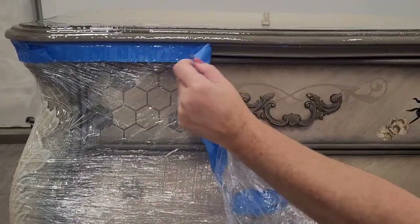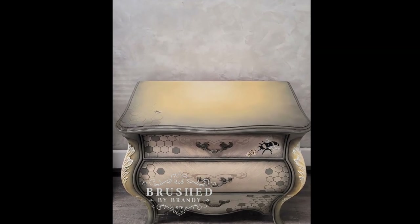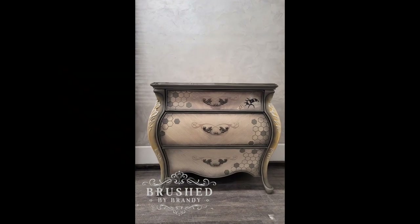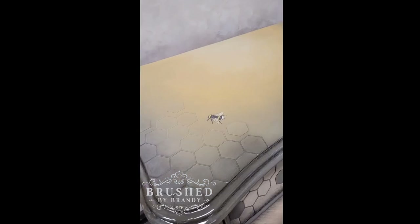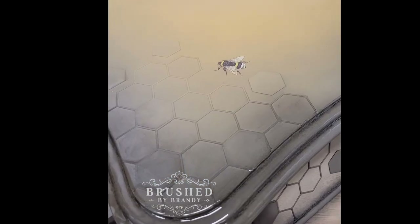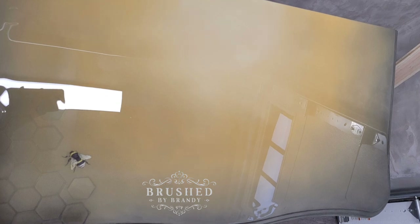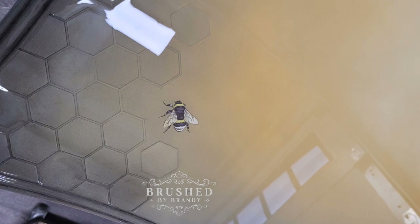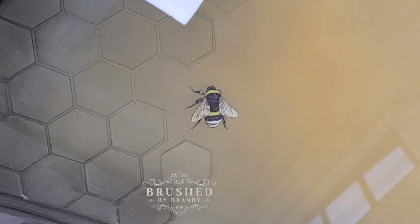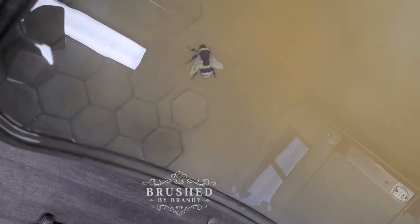This piece is complete. I didn't do a full staging since it's already purchased, so I just took some photos so the new owner could see how the top looks with the resin pour. I'm thrilled with how it turned out - it is smooth as glass. I love working with the Amazing Clear Cast Plus resin. You can find links for everything I use in the description. You can find more Brushed by Brandy on Facebook, Instagram, Pinterest, YouTube, and on my website at brushedbybrandy.com. Don't forget to click that subscribe button for weekly tutorials here at Brushed by Brandy on YouTube.